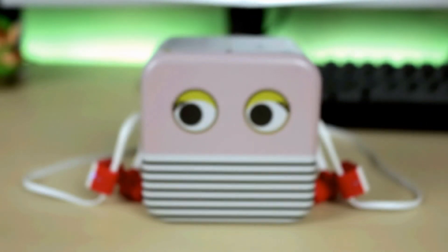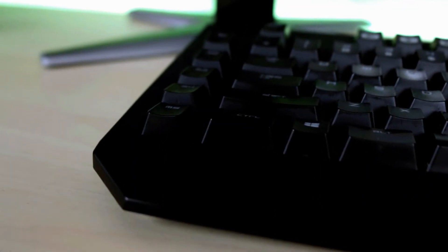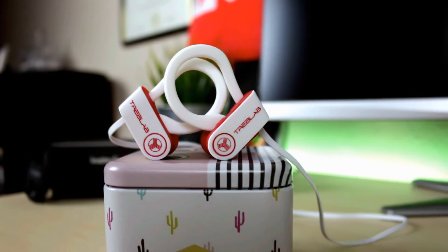What's a long-lasting, lightweight, sweat-proof, and noise-canceling Bluetooth earbuds that are affordable and a great option when choosing your everyday headphones? Let's find out.